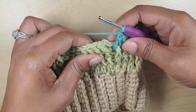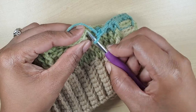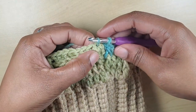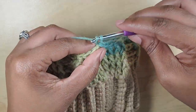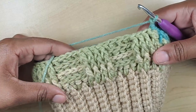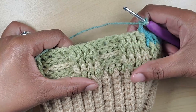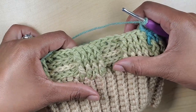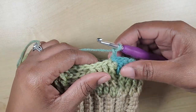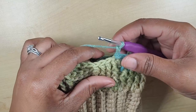Now I've come to the end of my fourth row. I'll make my slip stitch into the first double crochet, chain two, and this is how it looks so far — four rows starting with front post then back post, front post then back post. Now what we're going to do is make four rows starting with back post instead.